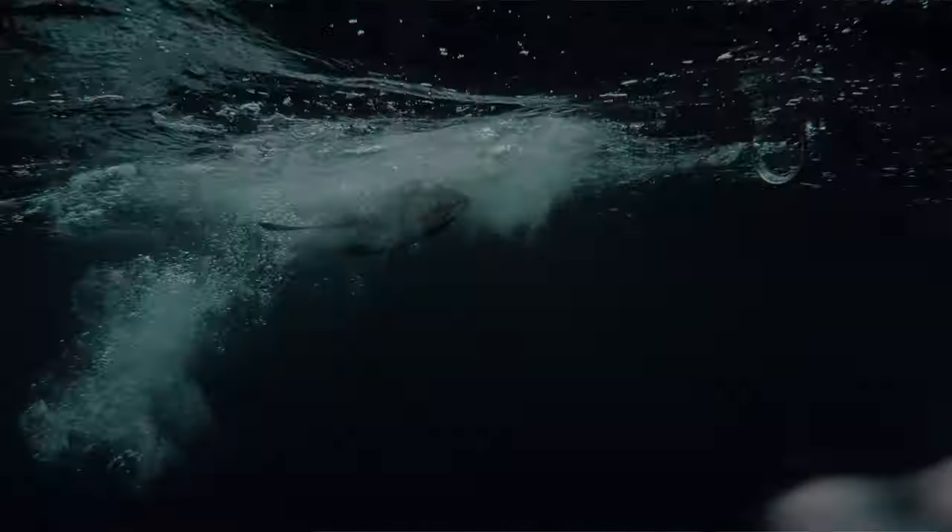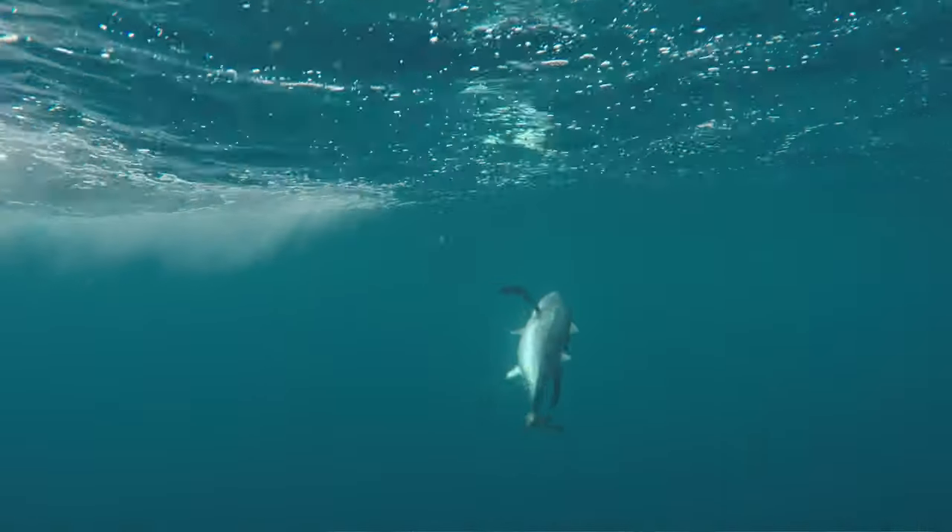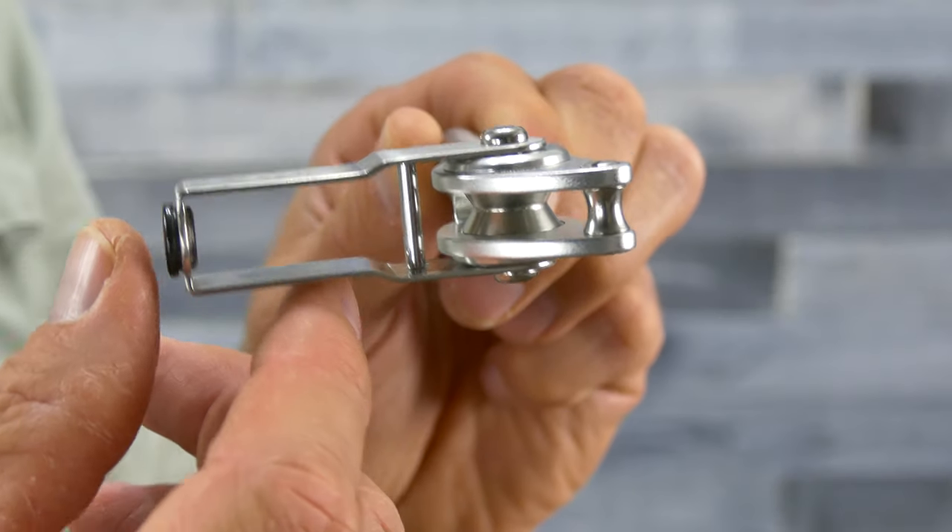When the fish runs left to right sideways on a heavier line version guide like this — these are 80 to 130 pound class tip-tops — the line can jump up off the roller and actually start to dig into the aluminum frame if the fish runs real hard, if you can't pivot quick enough.